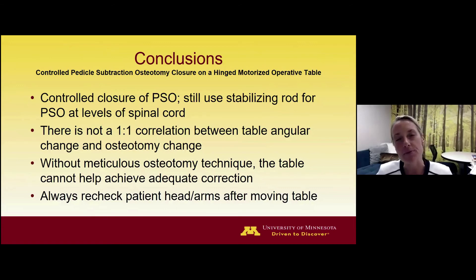Finally, anytime table angular change is employed, we recommend having the anesthesia team reevaluate the patient's head, neck, face, and arm position to ensure the angle change hasn't induced any new pressure points on the patient's extremities, head, or neck. Thank you very much. Next we'll be hearing from Dr. Sombrano.